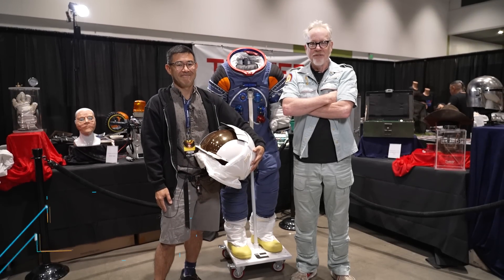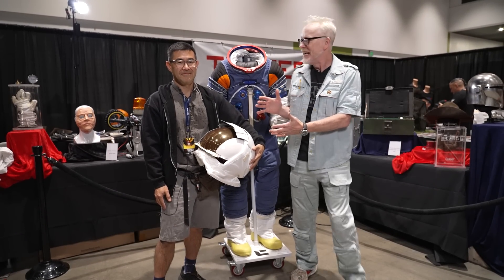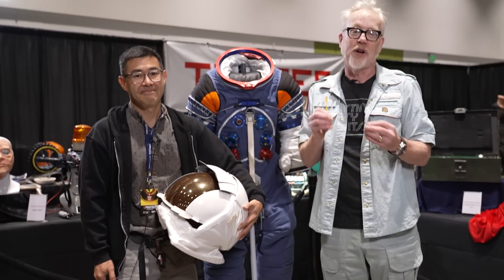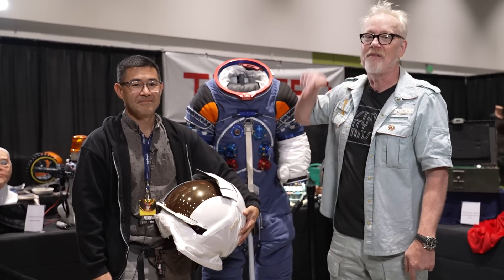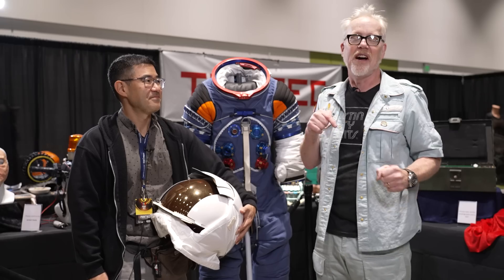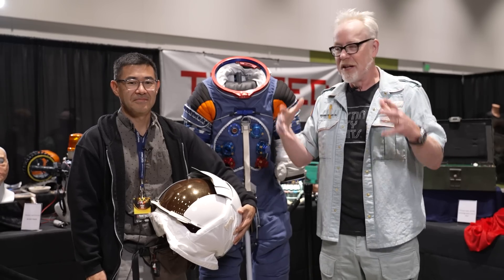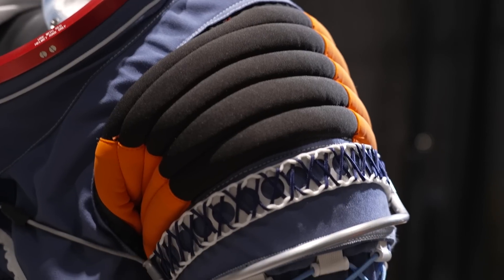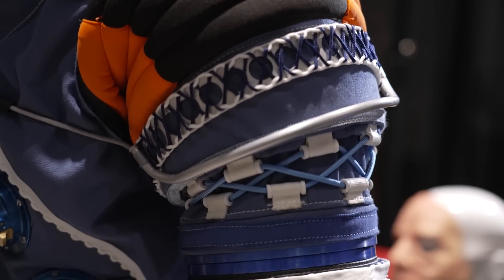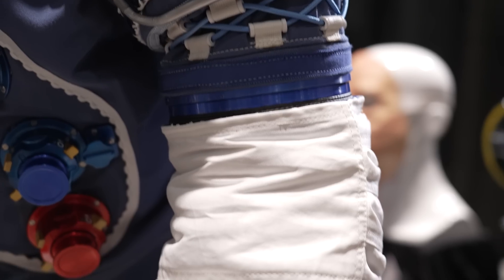Hey everybody, Adam Savage from Tested here on the floor at Silicon with my friend Ryan Nagata and an unbelievable spacesuit to talk about. You might think you have never seen this spacesuit, but in fact you've seen it thousands of times. If you've seen the classic Apollo American spacesuit — the A7L or the A7LB — this is what was inside it. This is part of the structure inside that allows the astronaut to move in a pressurized environment.